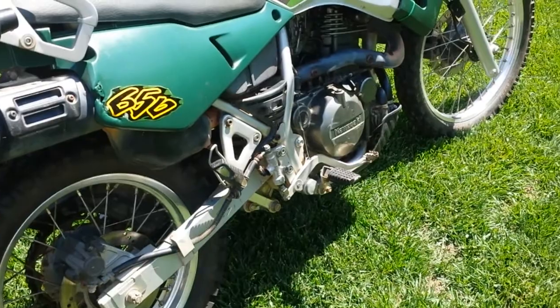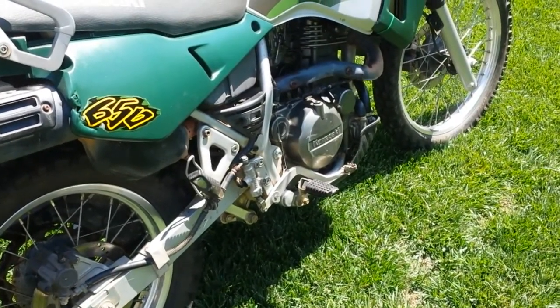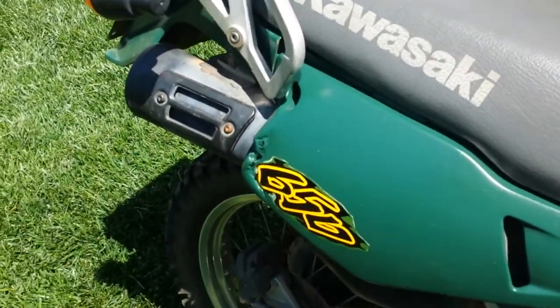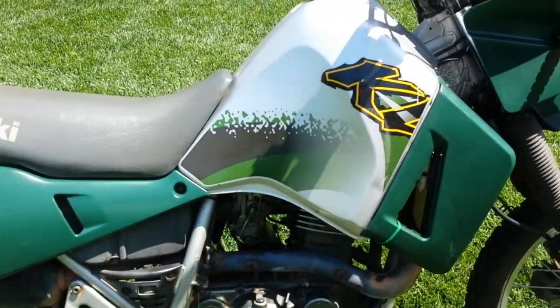It's got the Eagle Mike doohickey already done. It's also got the Eagle Mike bolt — if you know about these bikes, this rear subframe connects to the mainframe up here, and it's got the Eagle Mike bolt already on it.